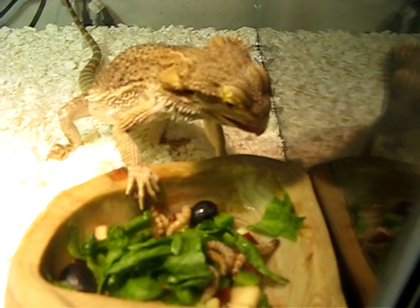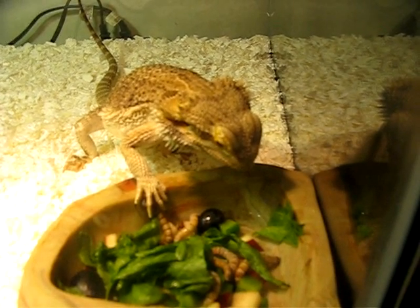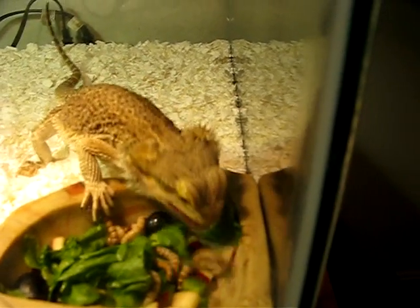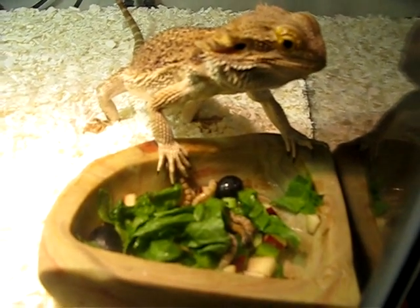Another nice green luscious piece of nutritious lettuce. And guys, this will go on for a very long time. It can also entertain your dragon, and of course it can entertain you too. And finally, one of the mealworms. Okay guys, basically that's it.